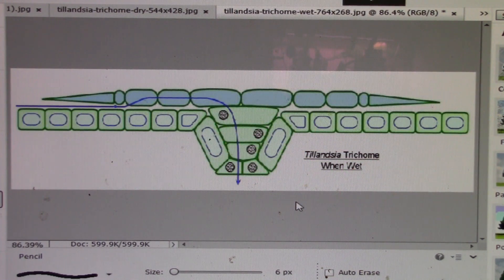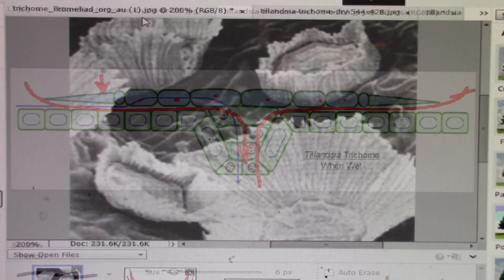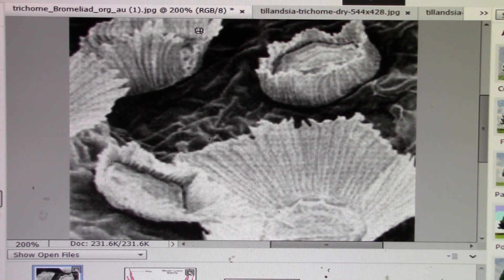This is the same cell again in cross-section. As you can see, these wings right here have flattened out and all of these cells have swelled, making the passageway for water somewhat restricted. Water can still get in, but importantly, water or moisture from the leaf will have a hard time getting out — and that's the key thing.